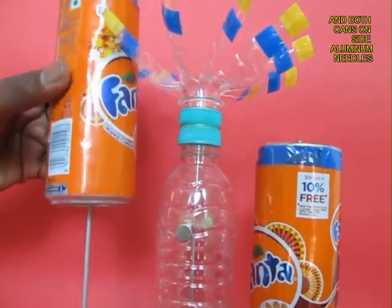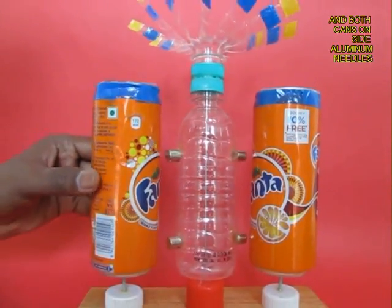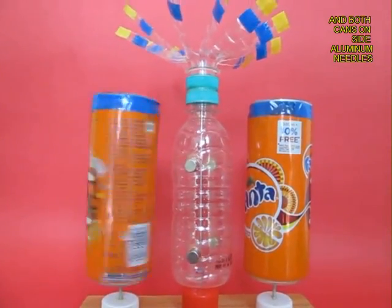It should move freely. On the two side knitting needles put the aluminum cans, and they also must move freely.